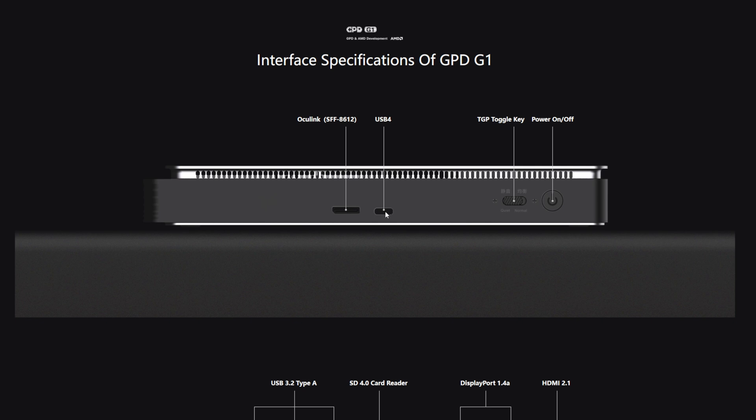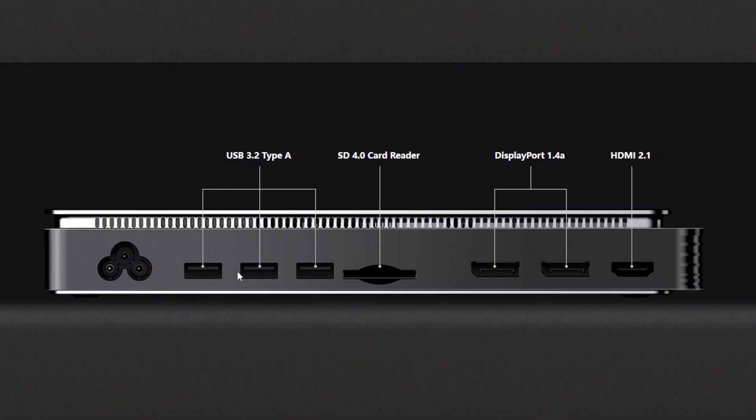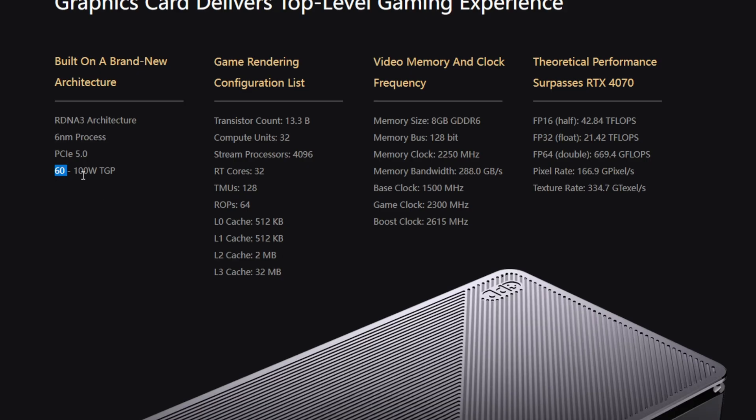On the front we have the Oculink and USB 4 port, a mode switch to toggle between quiet and normal modes, and the power switch. On the back there's the AC adapter, three USB 3.2 Type-A ports, an SD 4.0 card reader, two DisplayPort 1.4s, and an HDMI 2.1. In silent mode it uses 60 watts; gaming mode jumps to 100 watts. The card has 8GB of GDDR6 memory on a 128-bit bus, a base clock of 1.5GHz, game clock of 2.3GHz, and boost up to 2.6GHz.